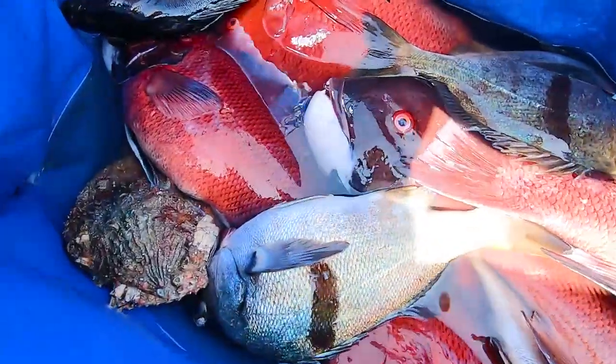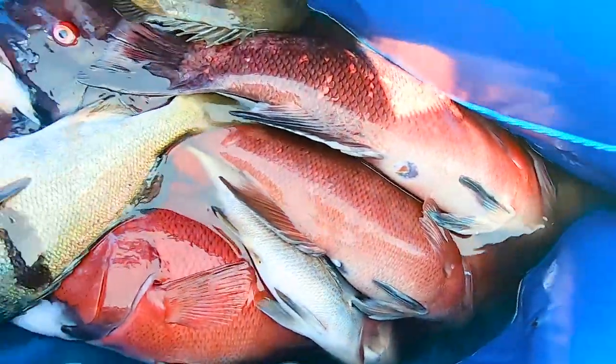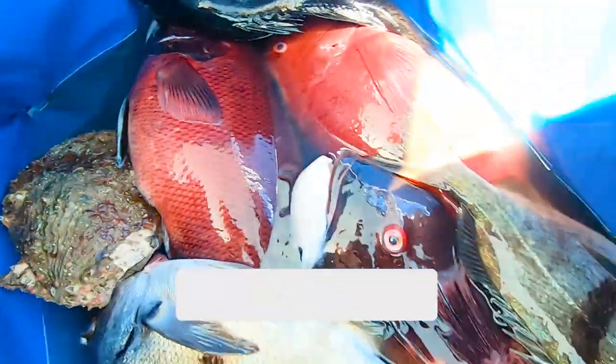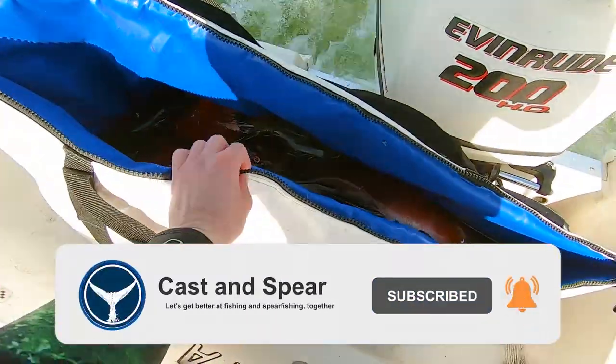Here's the day's catch — we did pretty well. We got a bunch of sheep's heads, some sargo, some calico bass, and that scallop, which is amazing raw — tastes like candy. If you've caught some of these fish before, let me know in the comments what your favorite recipe is. And if you found these tips helpful, definitely hit that like button, subscribe so we can do this again, and I'll see you on the next one.